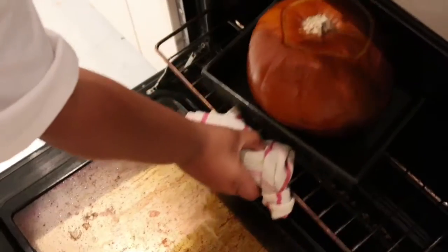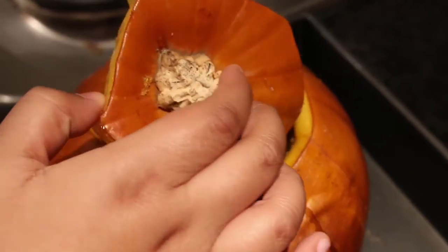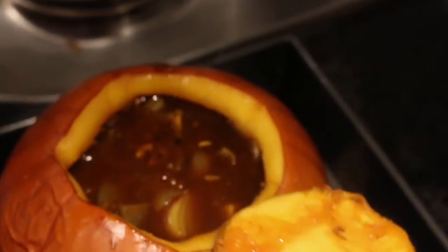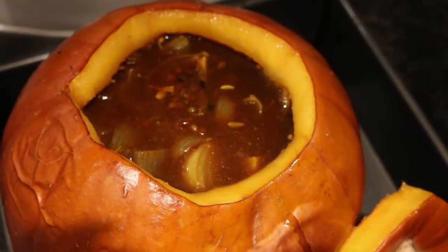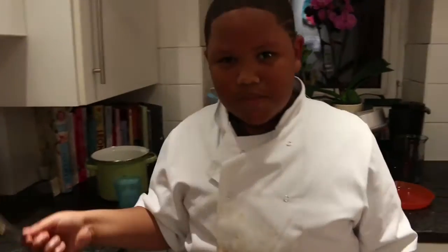Pop the top on and put it into an oven preheated to about 180 degrees Celsius. Always make sure you have an adult present. After about 35 minutes, take the pumpkin out and brace yourself for epicness. Oh my goodness — have you seen this? This smells delicious!